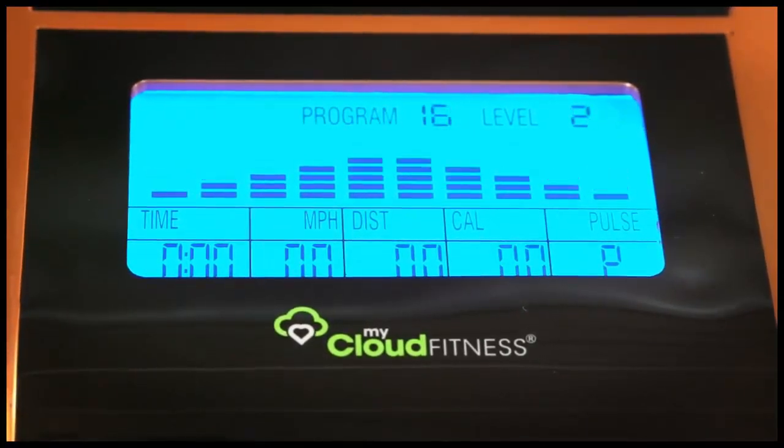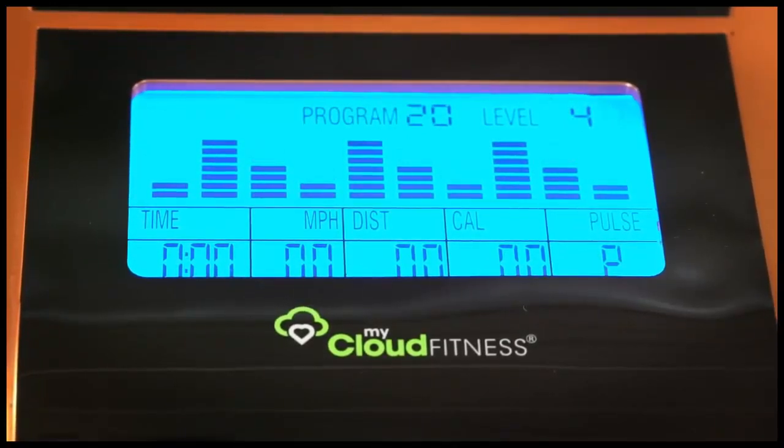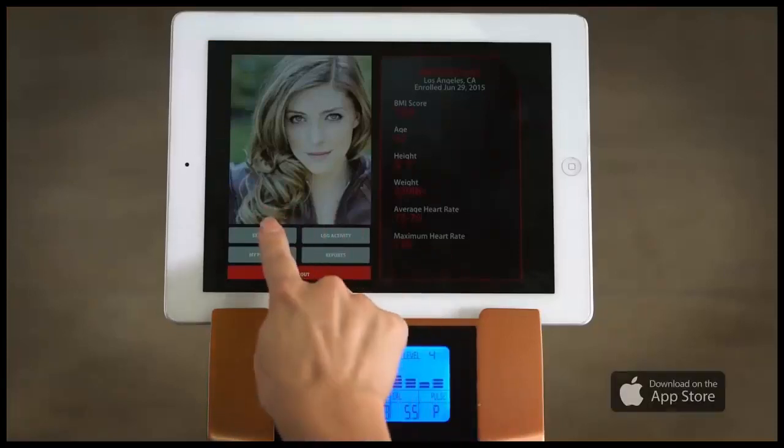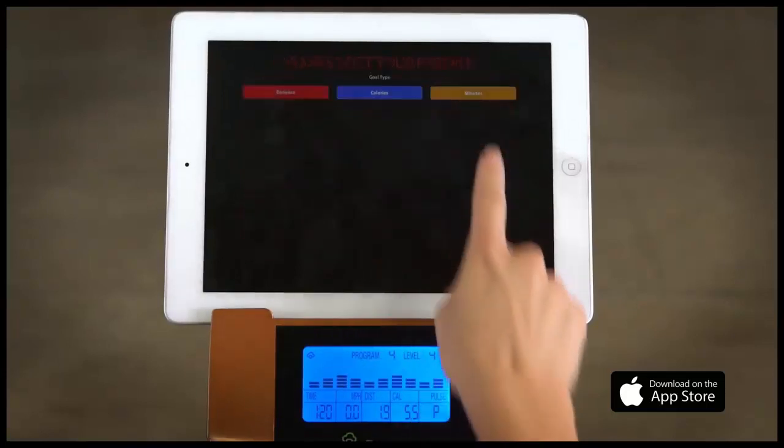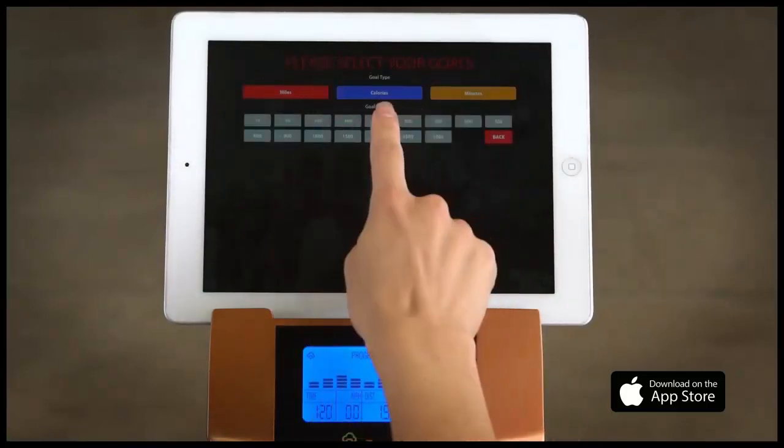You can also select from 21 preset workout programs and set up to two user profiles. In addition, our free MyFitQuest 4 iOS workout app allows you to track and monitor your workouts as you reach for your fitness goals.